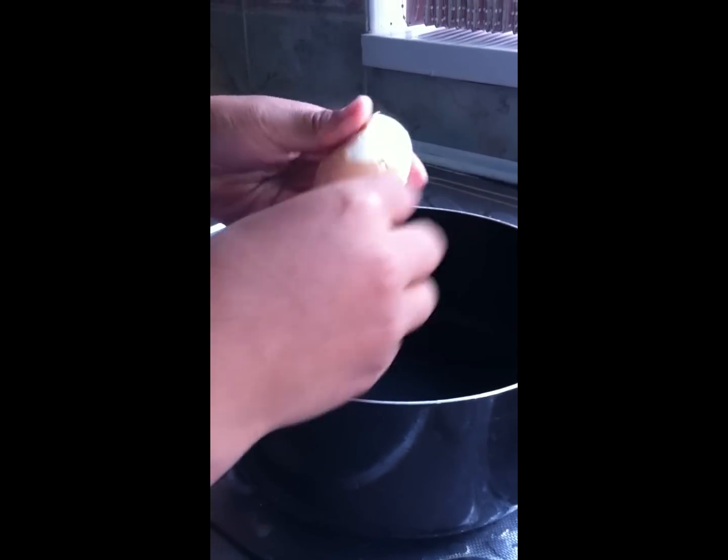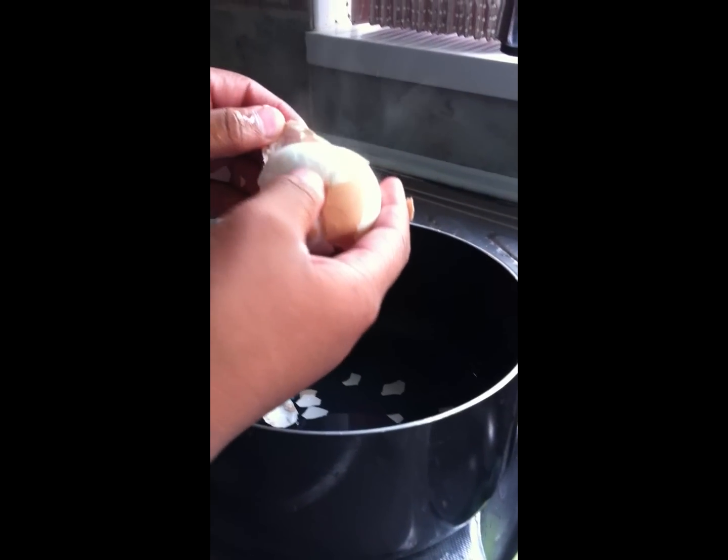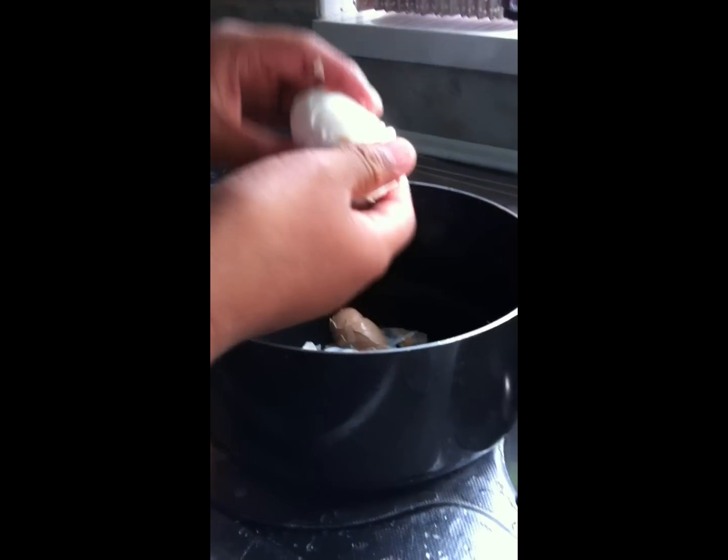Now just peel the egg and drop it straight into the pan. When you've got the egg peeled, just let that cool down. Anything left in the saucepan, just chuck it out.